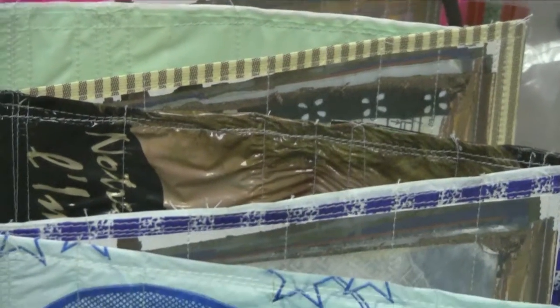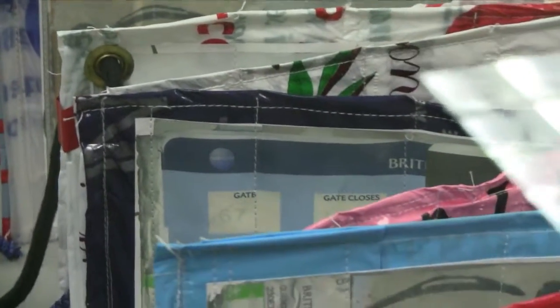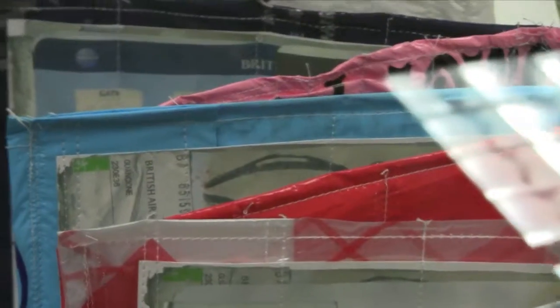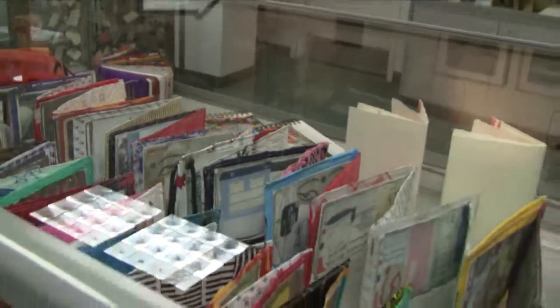evidence of her interest in plastic bags and her joy in making books. She's taking all these colorful plastic materials and just combining them into something that looks like something that's fun to look at and fun to play with.